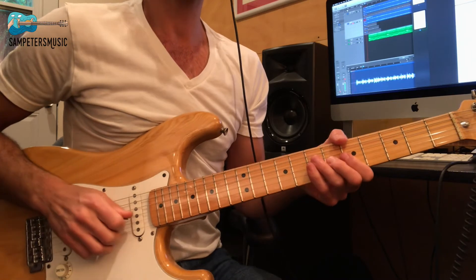Hey there, this is Sam Peters and today we're going to learn a really cool song by Wes Montgomery entitled West Coast Blues. It's a jazzy blues song and it's in 6/4, which means there are six quarter note beats per measure: one, two, three, four, five, six, and then we start again on the one.